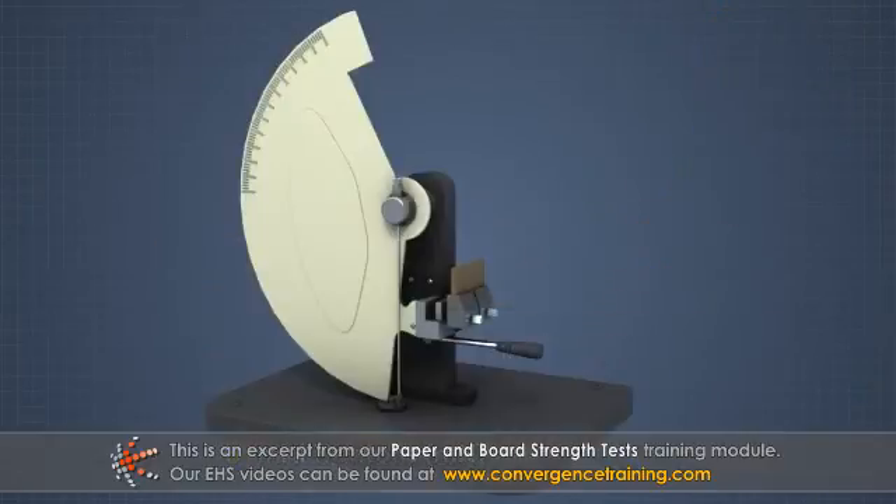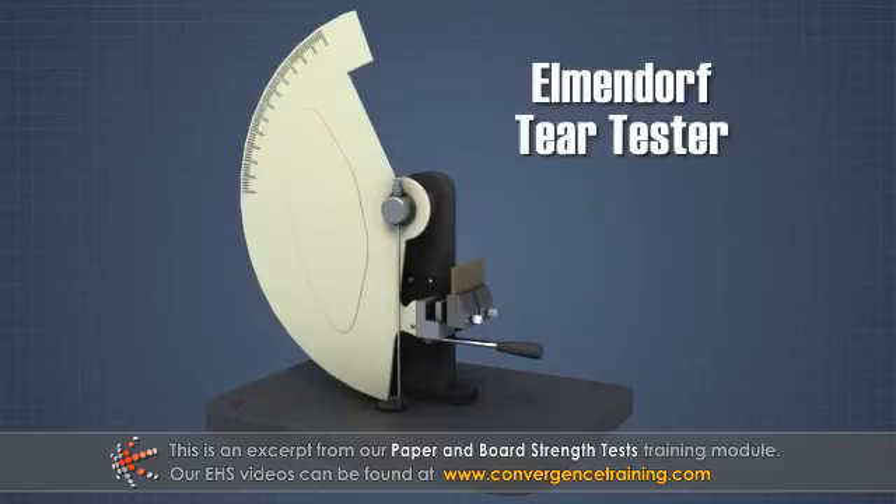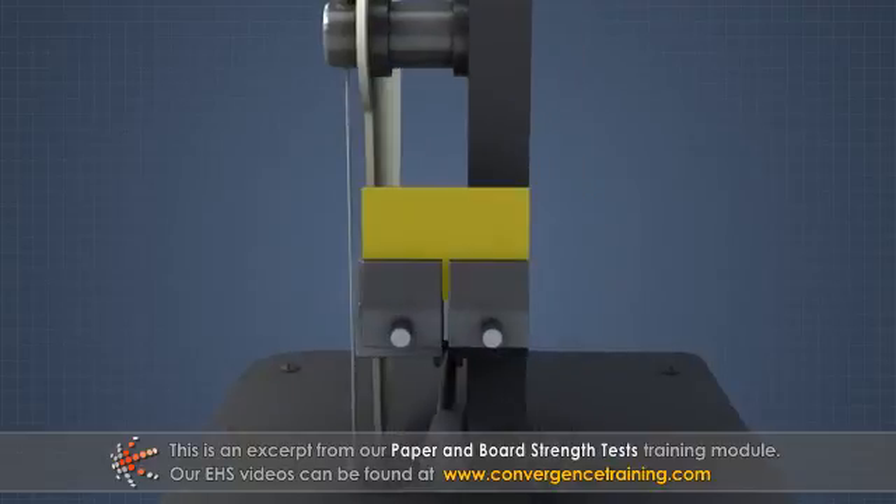There are several available test methods, but the most common uses the Elmendorf tear tester. With this tester, a sample strip is clamped in two places, and a slit is cut between them.